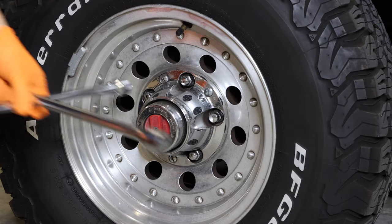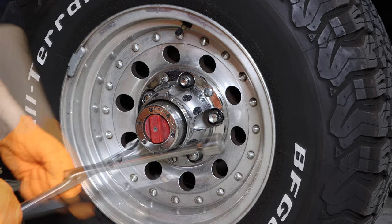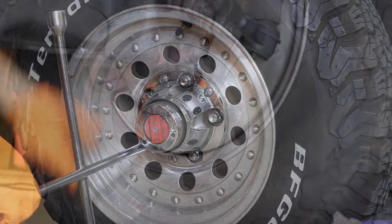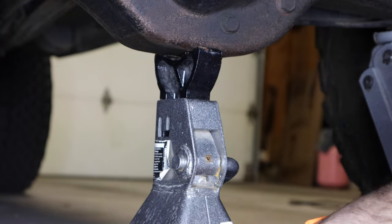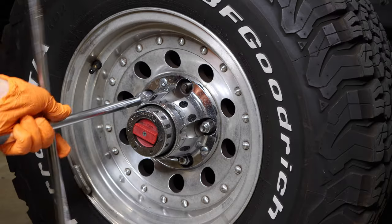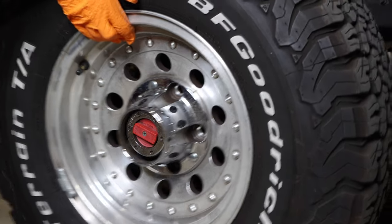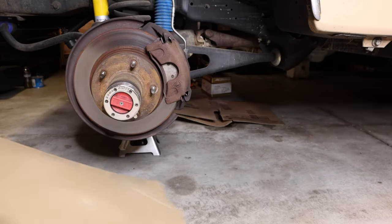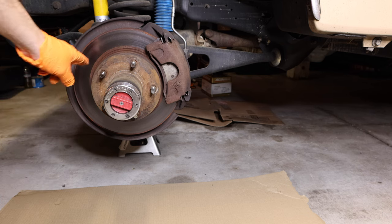First, give all the lug nuts a good crack to loosen them up a little bit. Next, jack up your truck — you can put the jack underneath the pumpkin. Now remove your wheel. Put down a piece of cardboard because it can get pretty messy with grease and brake fluid.